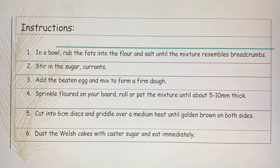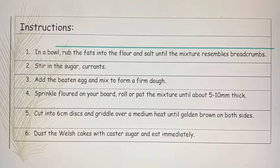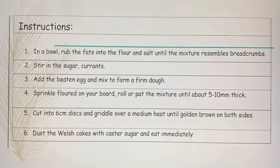Remember to get an adult to help you. Do this until the Welsh cakes are golden brown on both sides. Dust the Welsh cakes with caster sugar and eat immediately.